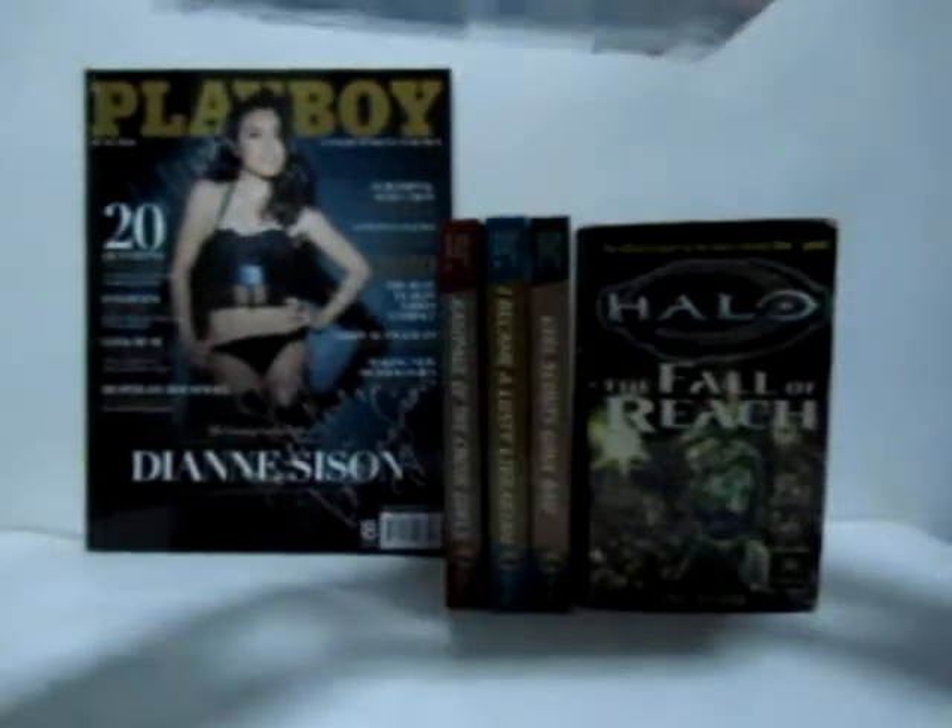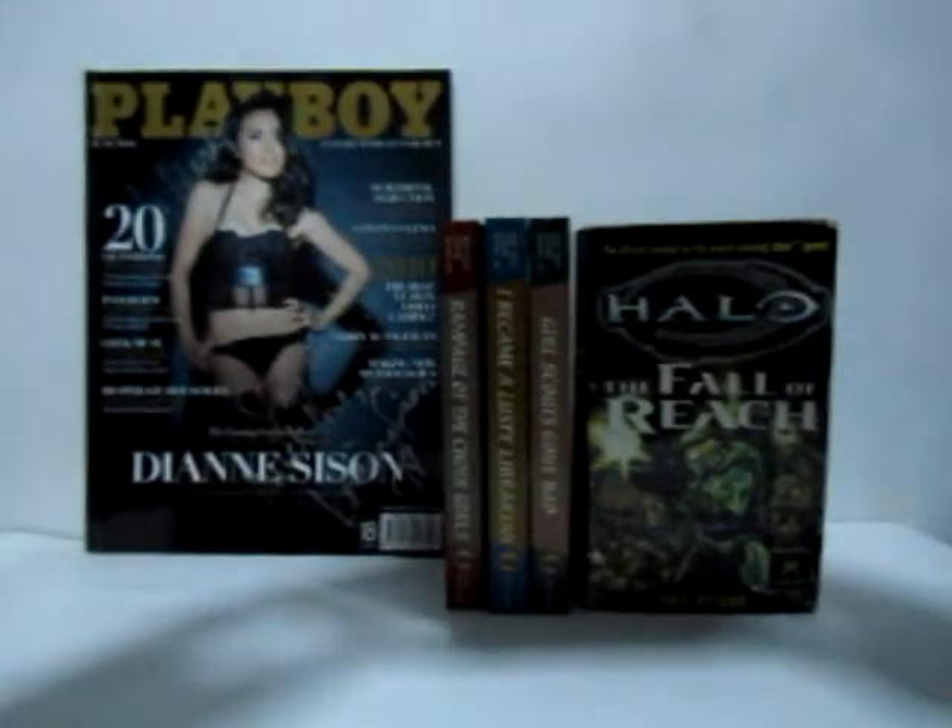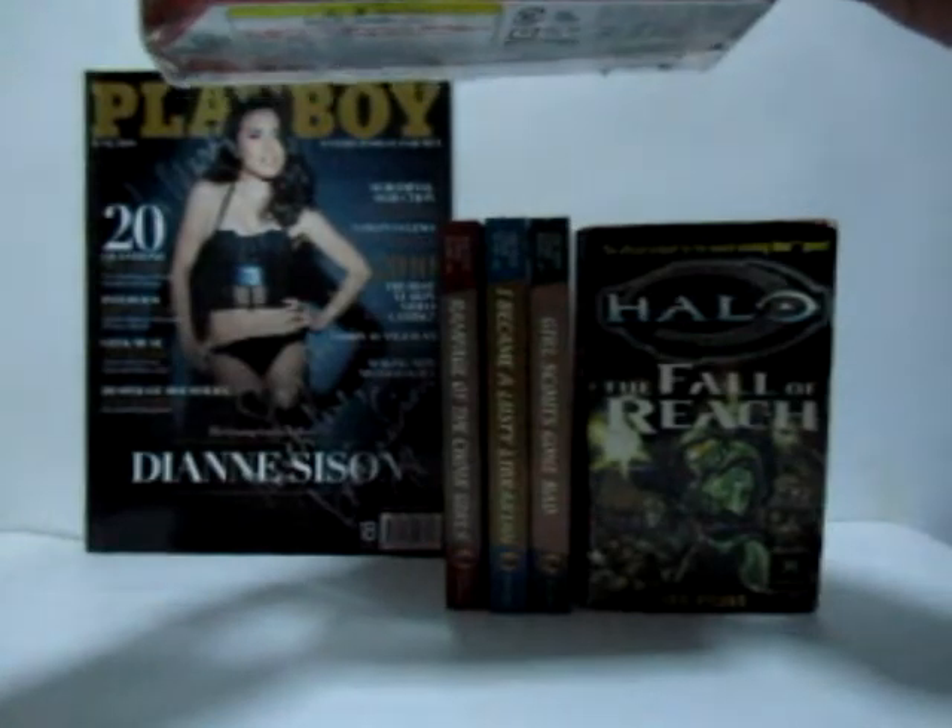Hi, this is OJ Arzadon, The Understudy, and I'm here tonight to show a quick review of the Transformers figure Henke Red Alert.